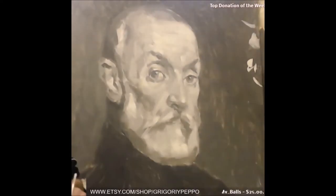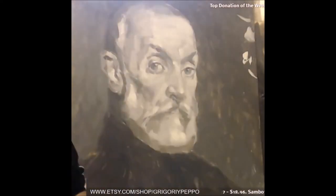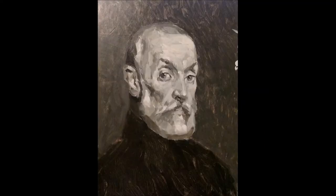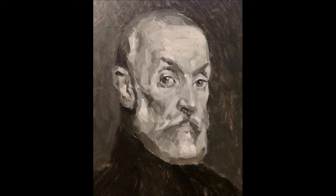The grisaille stage — painting in gray, or monochrome, meaning one color. Here's the monochrome finish, and again, this on its own is a cool painting. But we're going to paint over this and color it.